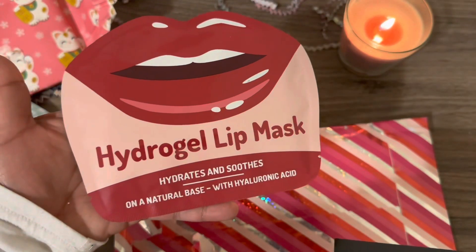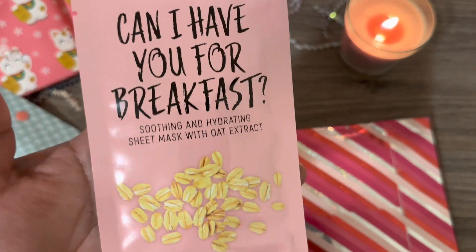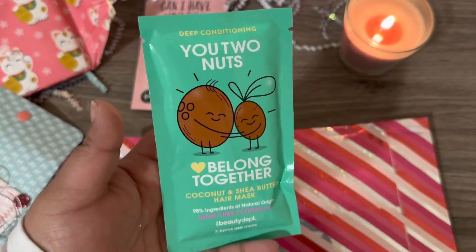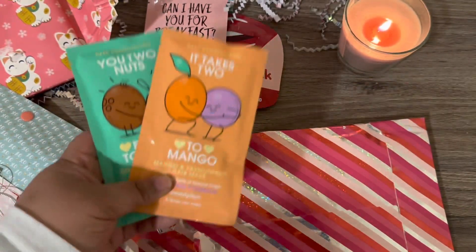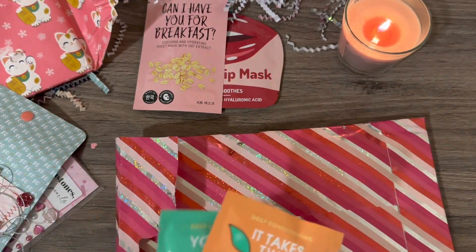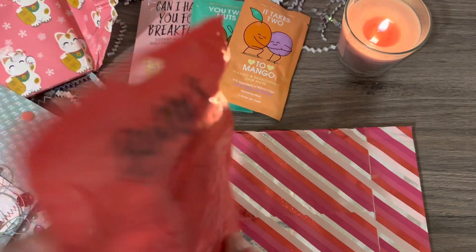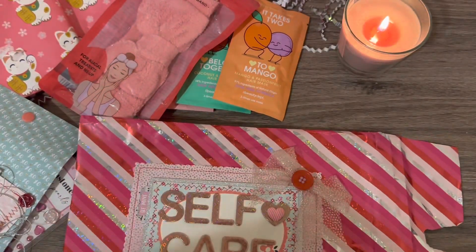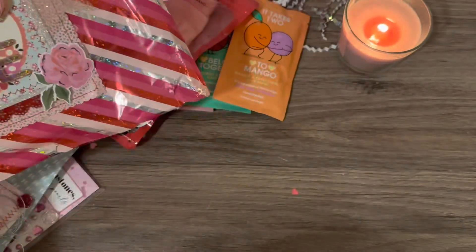So we have a hydrogel lip mask. 'Can I have you for breakfast?' — oh this is so cute. 'Two nuts belong together' and 'it takes two to mango' — these are so cute. Can I ask which store? Just the beauty department. Oh this is so stinking cute. And then we have a cosmetic hairband — or headband. I want to save this somehow, I'm gonna try to take this and put it up on my wall. That's so so adorable.